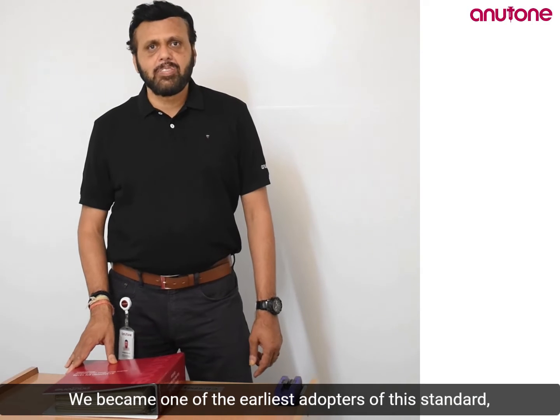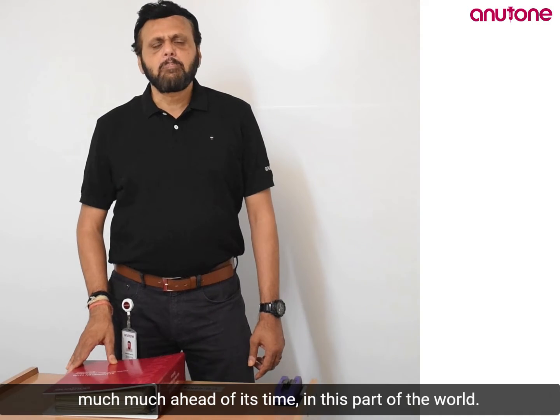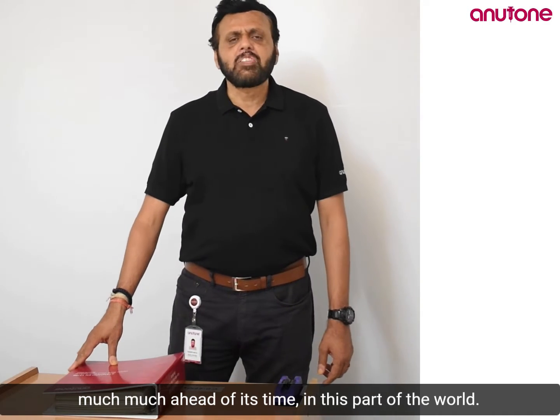Anuton is again one of the earliest adopters of this standard — much, much ahead of its time in this part of the world.